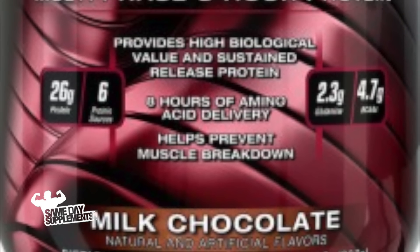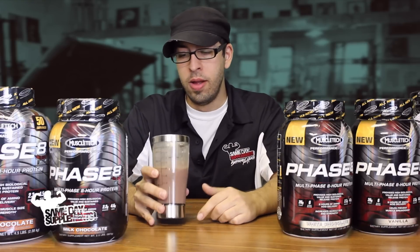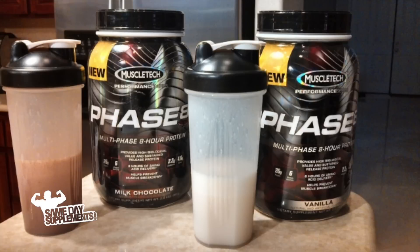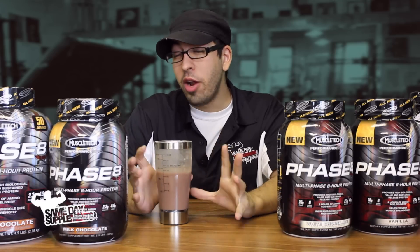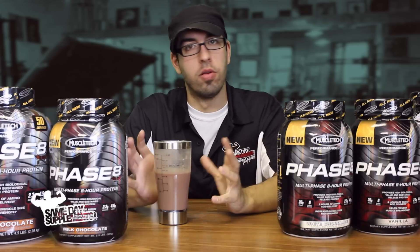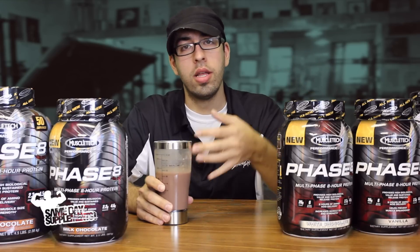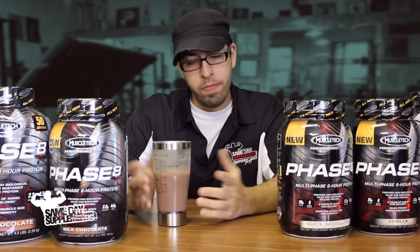Not bad. I'm not really a big chocolate guy if you've seen my other reviews, but for chocolate it's pretty good. It's a thick consistency, but it does have casein in it, so that makes sense. I'll be completely honest — I'm not going to go back for more, only because chocolate isn't really my thing. But everyone has different taste buds and likes certain things, so to each his own. If I tried vanilla or white chocolate, that's probably something I'd like more. But it is a good protein — you can definitely tell it's high quality.